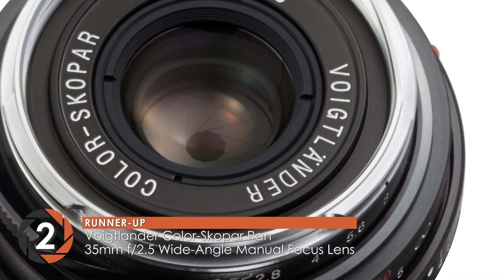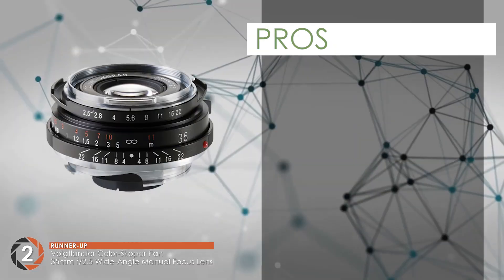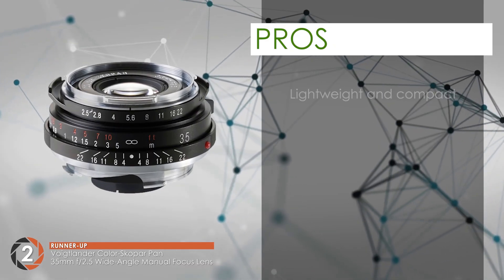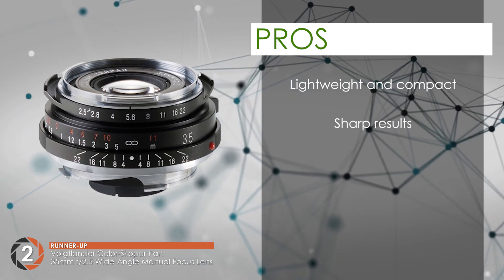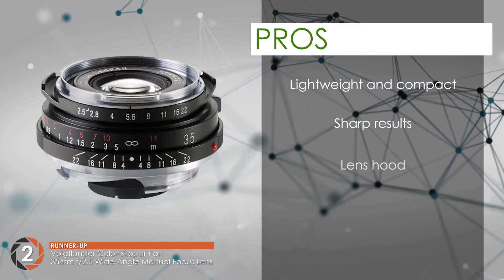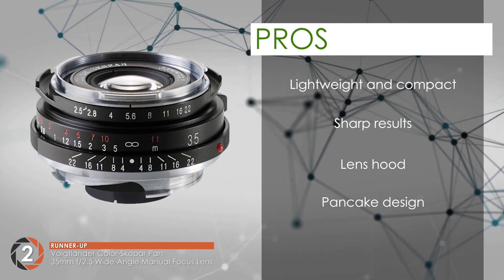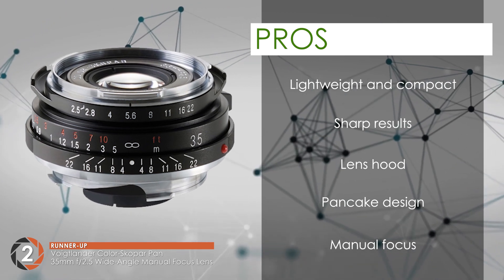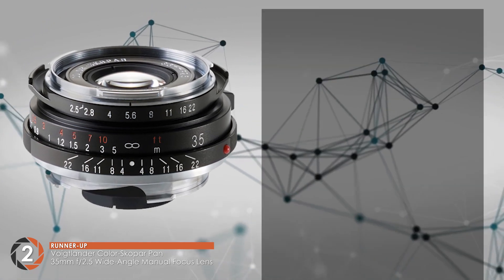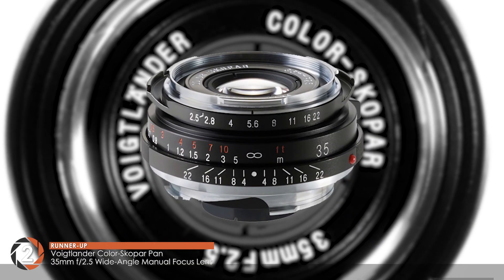The sharpness of the images is great and the coloring is found to be well-balanced and natural. Its pros are: it is a lightweight and compact lens. It gives sharp results for a vintage lens. It comes with a lens hood to protect from flare. The pancake design lets it not stand out too much. And the manual focus gives the photographer more control. However, the lens cap is not of a good quality.